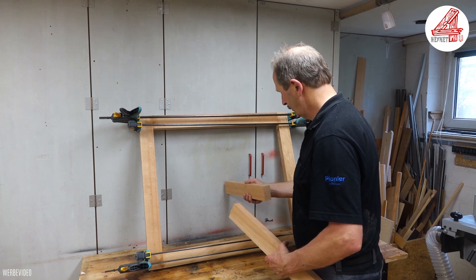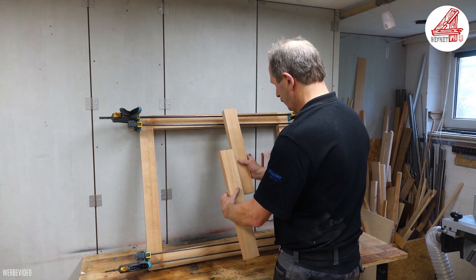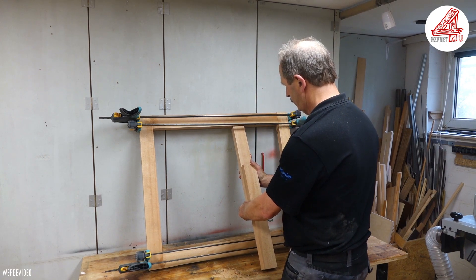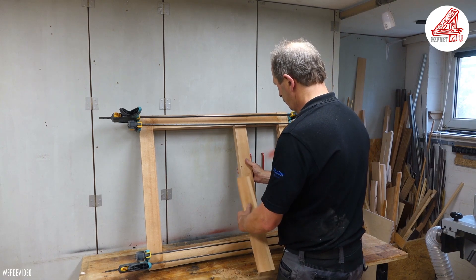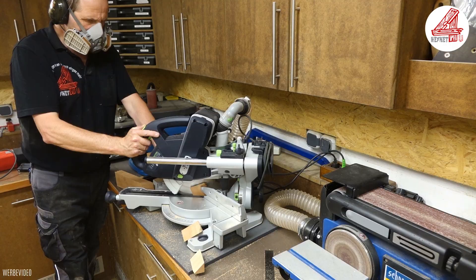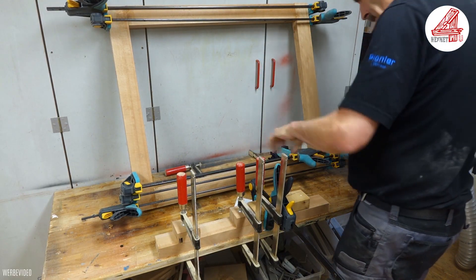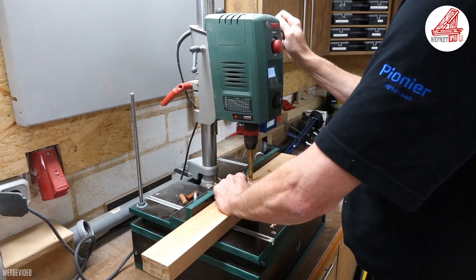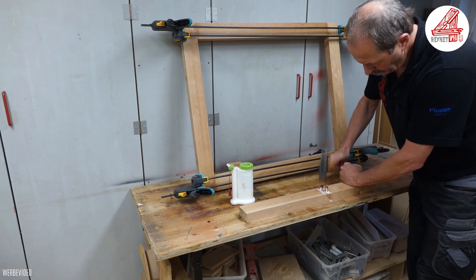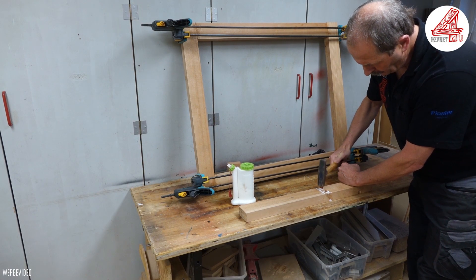Um eine horizontale Verbindung des Tragrahmens zum Unterbau der Kreissäge zu bekommen, muss ich eine Querstrebe einbauen. Da ich kein langes Rahmenholz mehr habe, verleime ich zwei Reststücke in der Länge, indem ich zwei 45-Grad-Gehrungen an die Hölzer schneide und sie stumpf miteinander verleime. Nachdem der Holzleim ausgehärtet ist, bohre ich in der Mitte der Gehrung zwei durchgehende Löcher für Holzdübel. Da der komplette Rahmen später grün lackiert wird, kann ich die überstehenden Dübel absägen und nachschleifen.